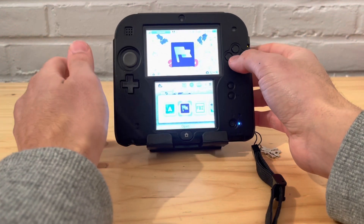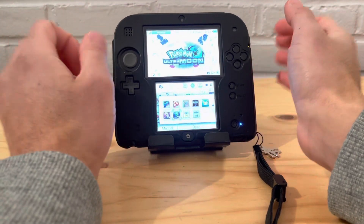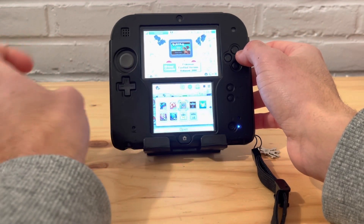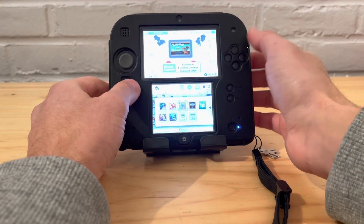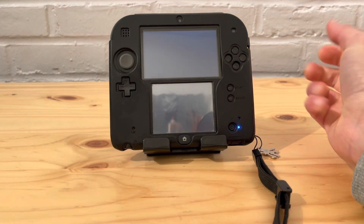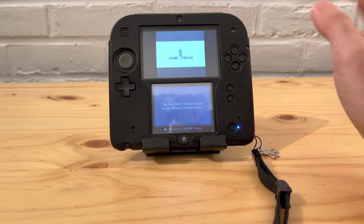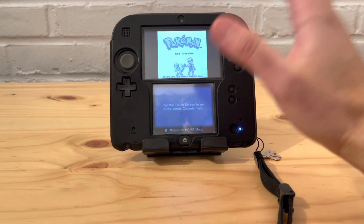One more thing — you can also put Game Boy Advance games on here as well. For example, Pokémon Crystal and other Game Boy Color games, plus Game Boy Advance games like Pokémon Fire Red. This is great if you're interested in retro gaming. It looks and plays very well — granted it won't look as good as something like the Analogue Pocket, but it looks good. Thank you everyone for watching, please like and subscribe to the channel.